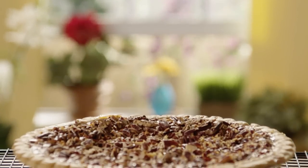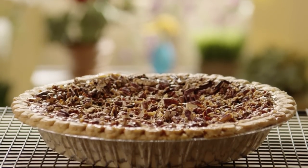Once baked, allow the pie to cool before slicing, so the filling has a chance to set.